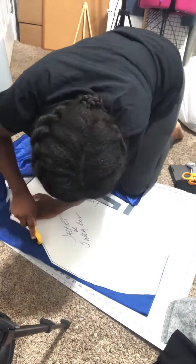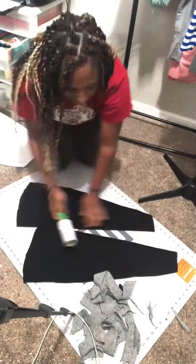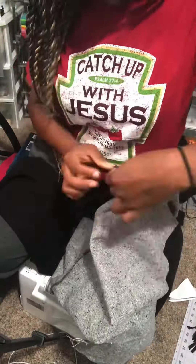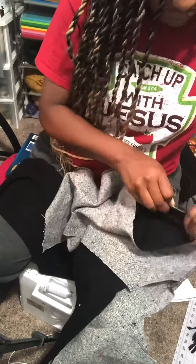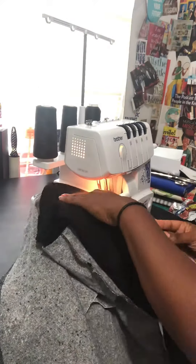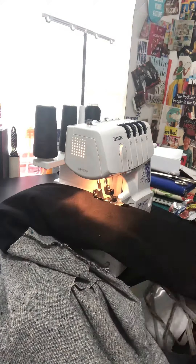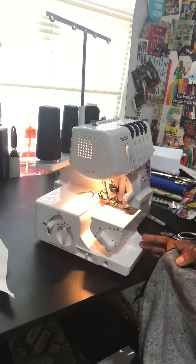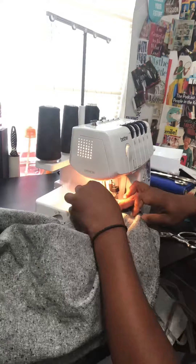Hey guys, welcome back! So this is me cutting out the jacket, and then I'm doing the sleeves. I did change it because I decided to go with another color. So I'm putting all of the items together — the arms, the sleeve — and I am also doing the neck as well. I'm using my serger machine, which gives a better hold for the jacket and a nice clean look on the inside.